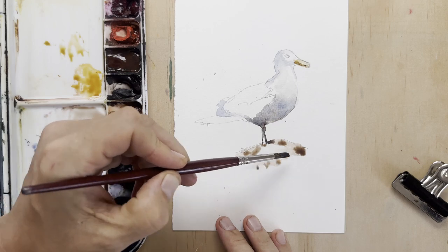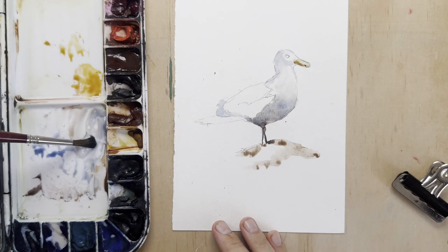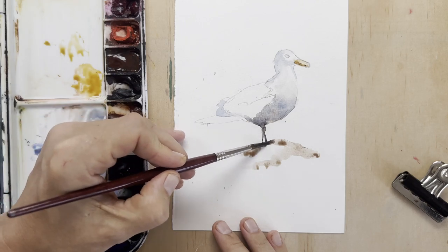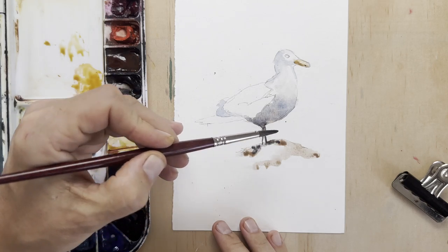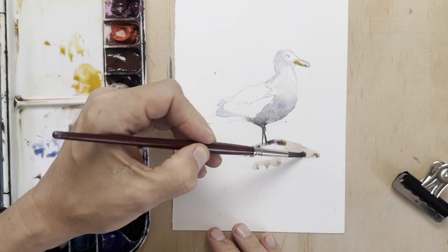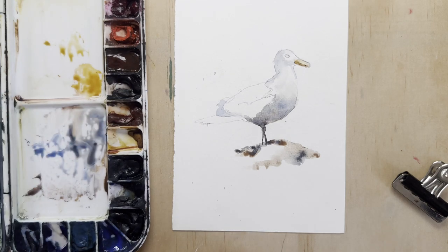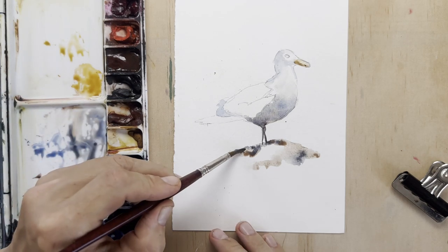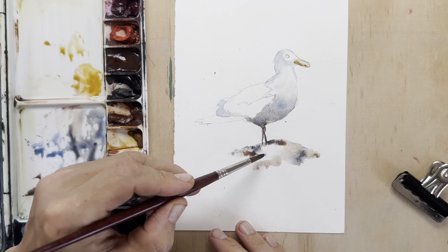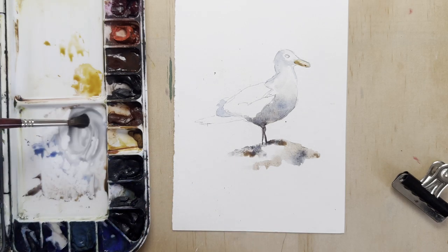Now I'm going to paint the rock because I've got some paint sitting on my palette, and I'm looking for areas I can paint while the rest is still drying. Often I don't make brush strokes so much as deposit pigment onto the paper, and then just let the water mix and mingle with the paint.